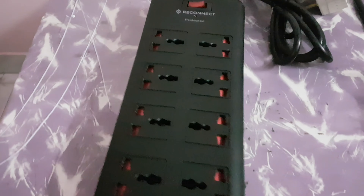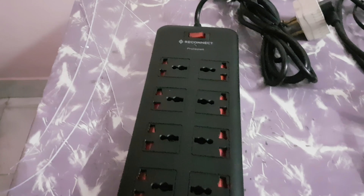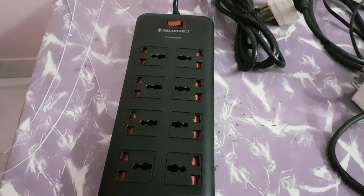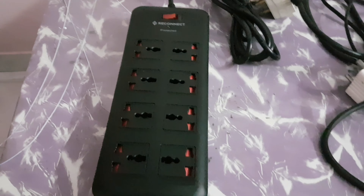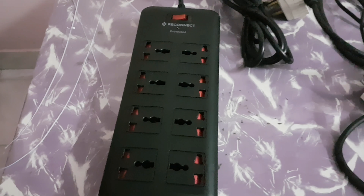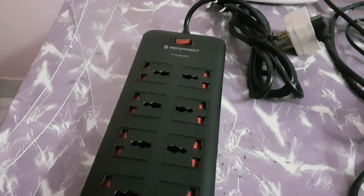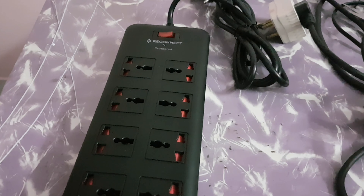So that was a review of all four different types — two American types and two Indian types of plugs — for this Reliance Reconnect. That was the unboxing. I'll test it out for a while, mount it on the side of a desk, and review it and tell you what I think. Peace out.